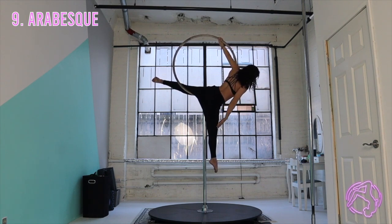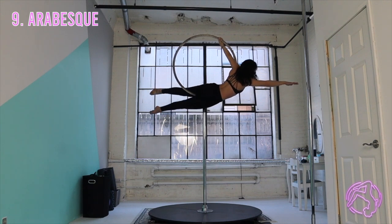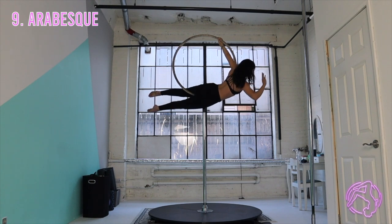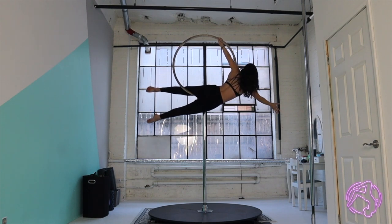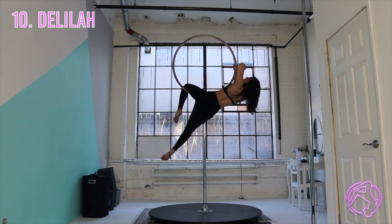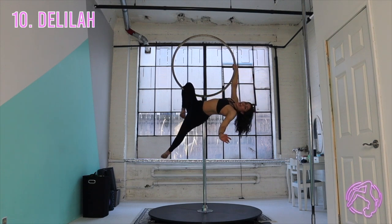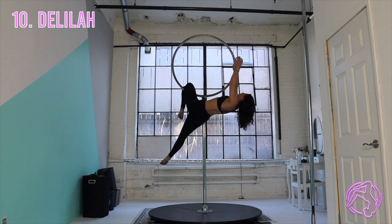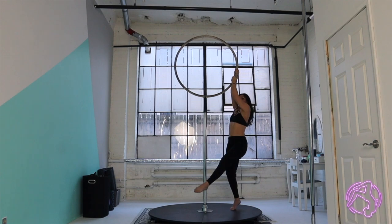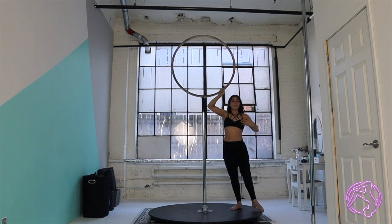From here, you can either drop your bottom leg down or bring them together. Take your free hand, re-hook that leg, grab back at face level. Take that top arm off and arch down for a Delilah. From here, reach back up, pull your chest up towards the bar, unhook the knee, and step out. And there is your beginner combo!